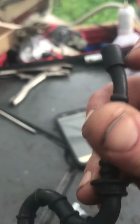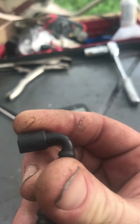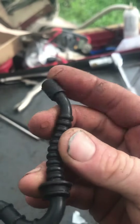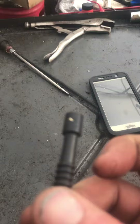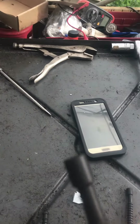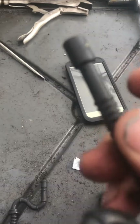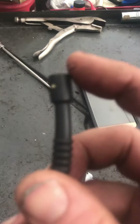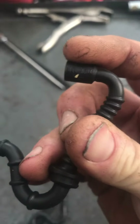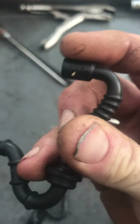It gets even worse when there's fuel running through it because it gets really spongy and then it kinks even worse. This is the OEM fuel line from Stihl — as you can tell it has the Stihl logo on it right here. When it bends into that 90, you can see it retains its shape.